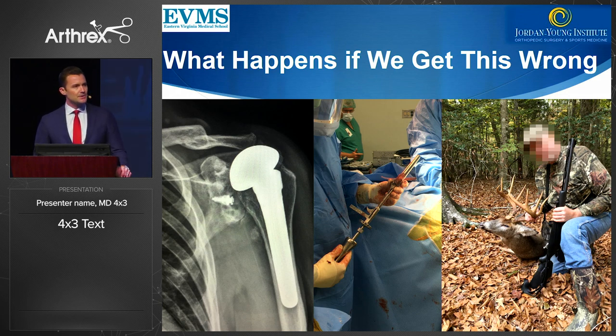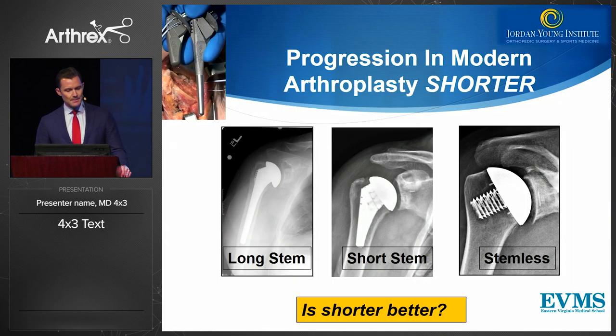What happens if we get this wrong? This is a patient referred to me who had a very large, overstuffed stem, and we had to revise this to reverse arthroplasty only four months after his index operation. He ended up getting a very nice result, but we'd like to avoid this type of outcome.